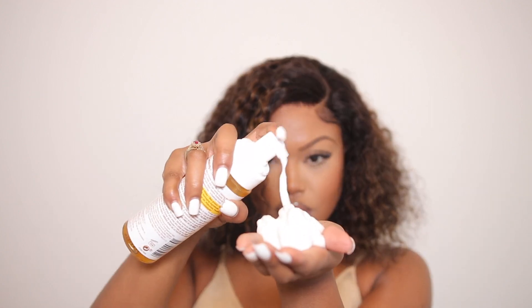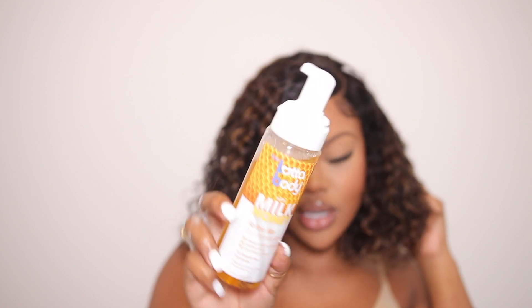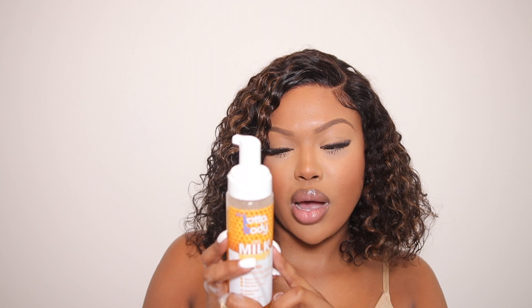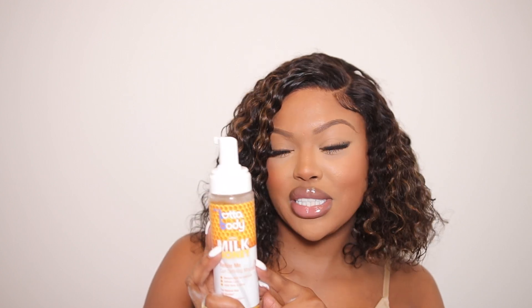Now I'm just going to take some mousse and add it to the rest of the hair to define the curls. To define my curls, I'm using the Lather Body Milk Honey Defining Mousse. I used to use this in a blue bottle but I think they recently discontinued it, but this one smells a hundred times better and I feel like it does a better job at defining the curls.